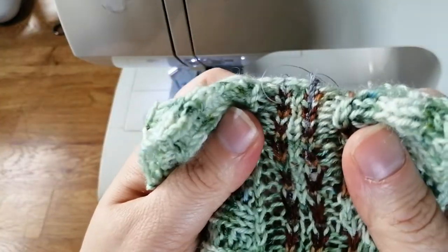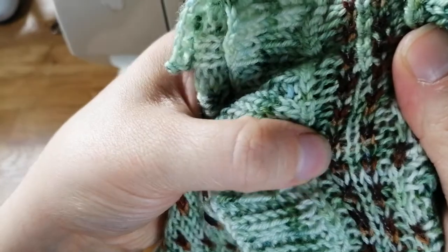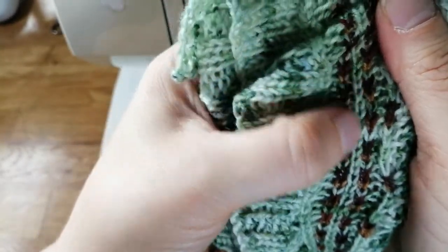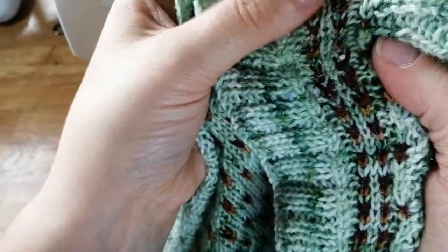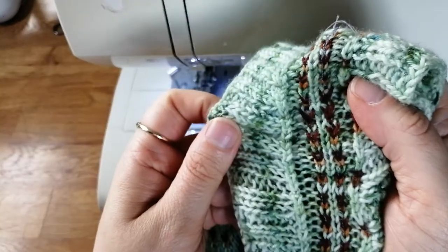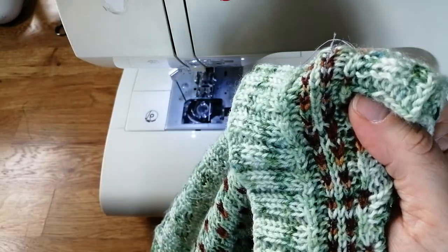We've got the stitches running through the centre of the two columns either side of the green, with the back stitching at the end. I'm just going to trim down the back stitching and then we're ready to cut.